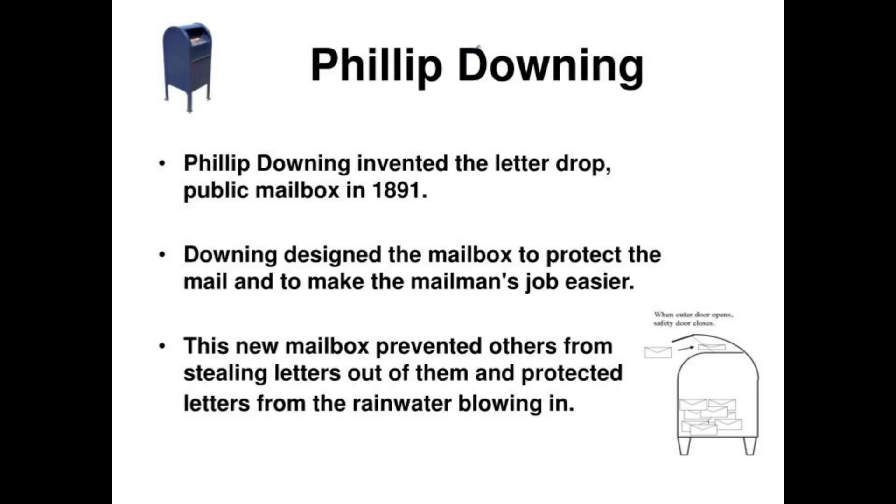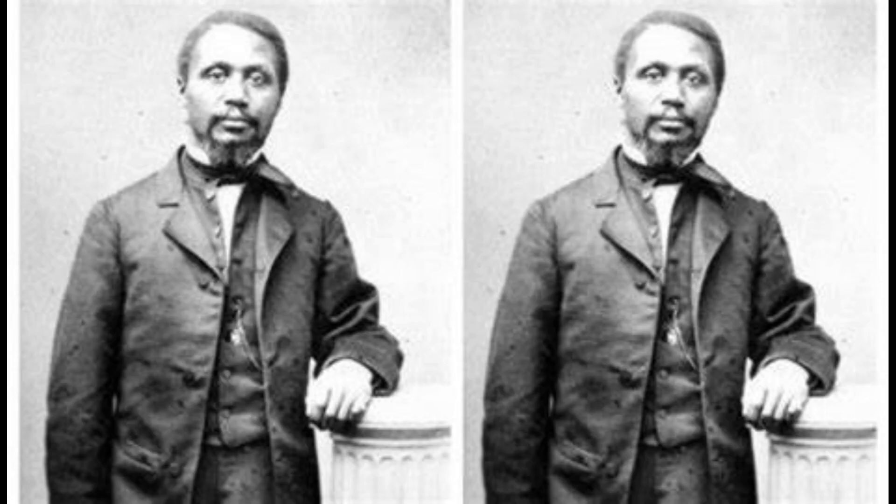An envelope moistener. Honestly, just a dude working a job in his industry and just innovating where he can — just being an entrepreneur, which is all you really could do for the past centuries at that point in time.